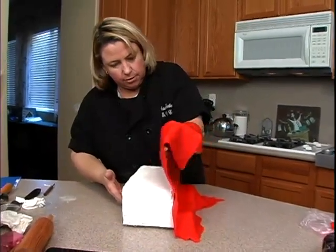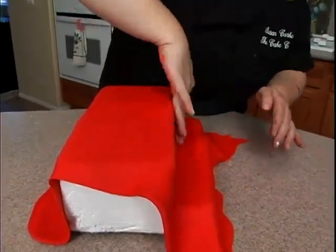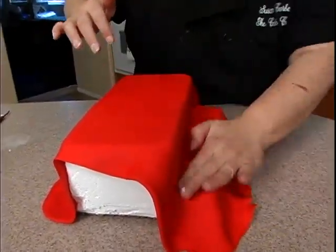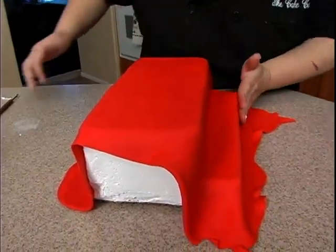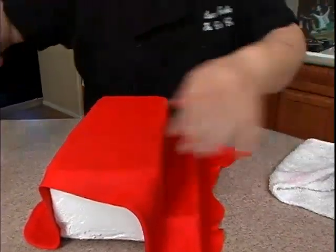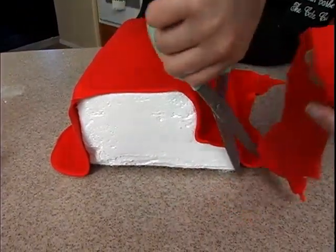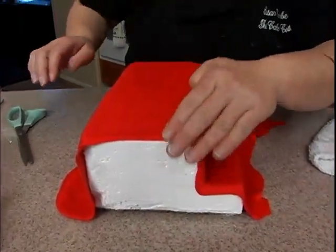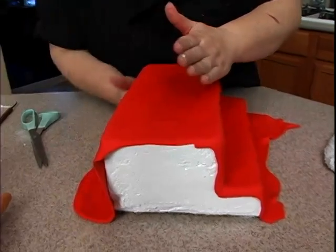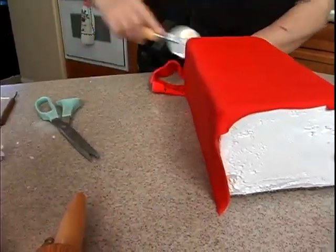Place it on, and I'm starting by smoothing it from the top and then down here, then lift this out. Smooth it in here and down here. Then we'll get the scissors, wipe the buttercream off of them, and cut right at this edge here. We can go ahead and smooth that down a little bit. Then back here we'll take the pizza cutter and cut that off.